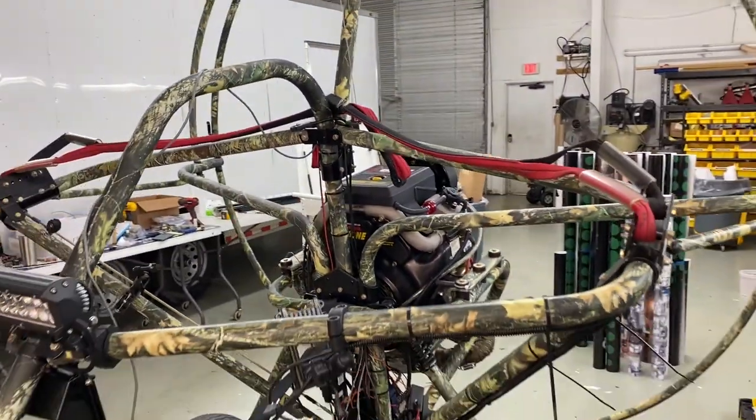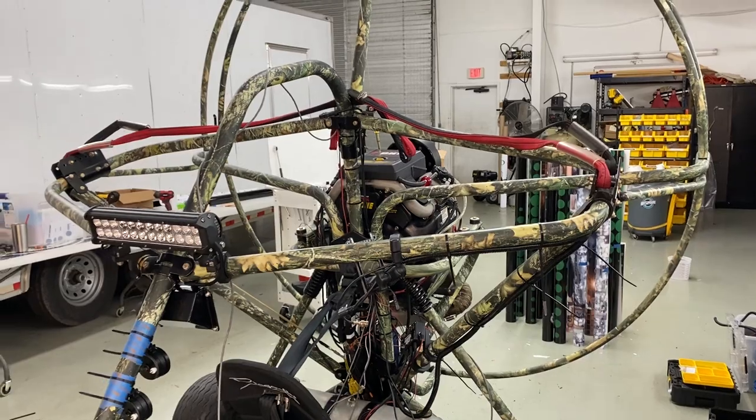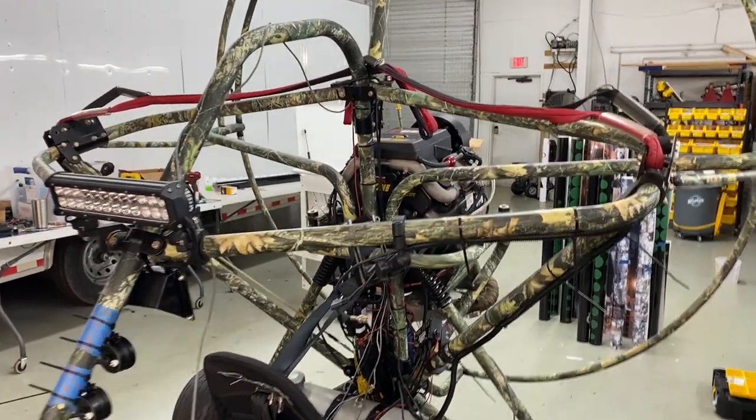Of course it doesn't have a wing on it right now — that's something yet to be determined, what we're going to do wing-wise.